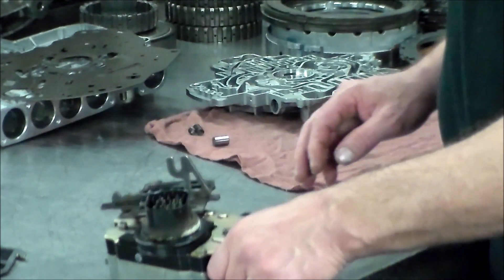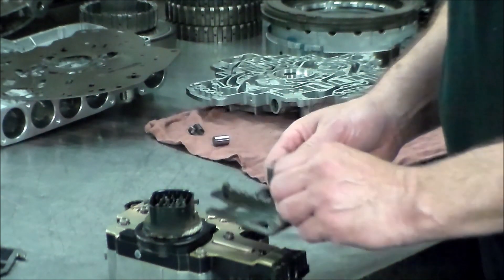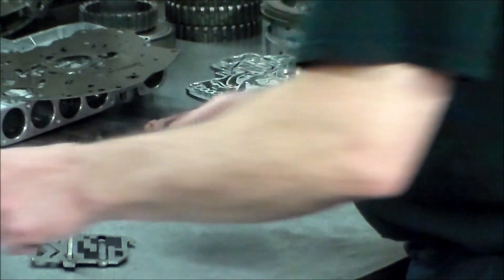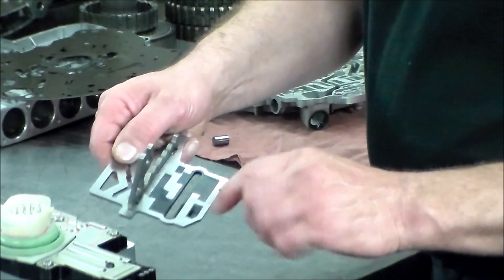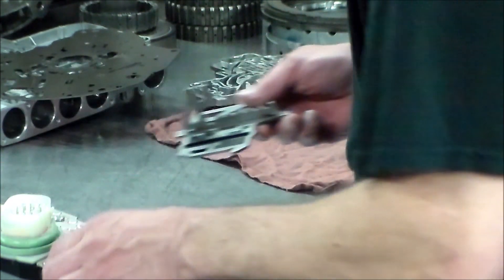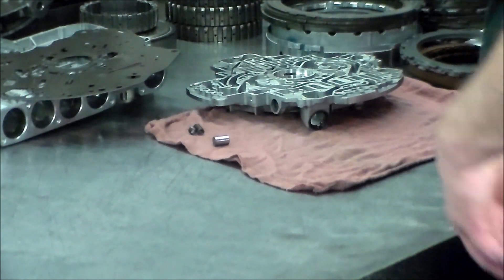This is the solenoid pack that came off — you can see it's black plastic. Along with the cam plate or slide plate, this is the original one, and the updated one is the white plastic pack. With that update you need to update the cam plate — the depth is different in this area, and if you use the original one it's very possible you would get a code present.